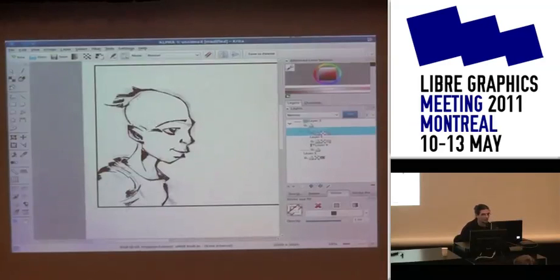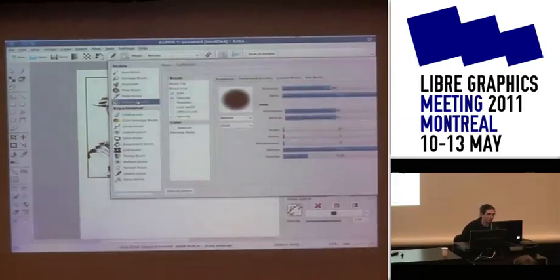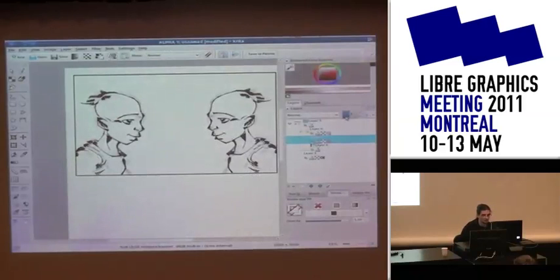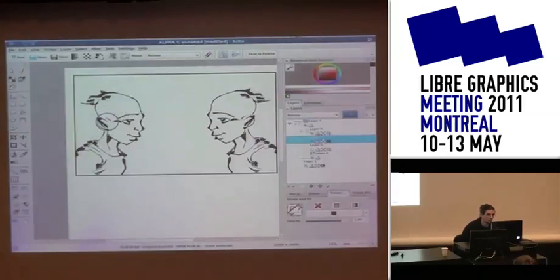As Lucas showed you, there's an inking brush for people working in black and white to get patterns — black line patterns.